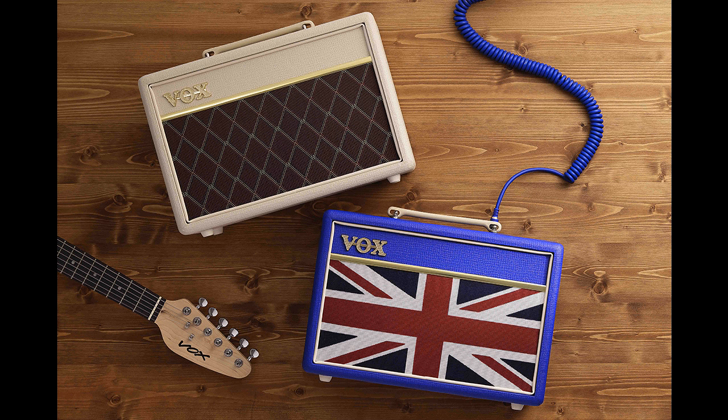Pathfinder 10 Cream Brown: Featuring a luxurious ivory-cream leather-look housing for a warm and natural appearance, the Pathfinder 10 Cream Brown is a limited-edition version of the highly popular Pathfinder 10 Guitar Amplifier. Every bit a Vox amp in tone and appearance, the all-analog Pathfinder 10 CB features the distinctive Vox diamond-grill cloth, white piping, and chicken head knobs.